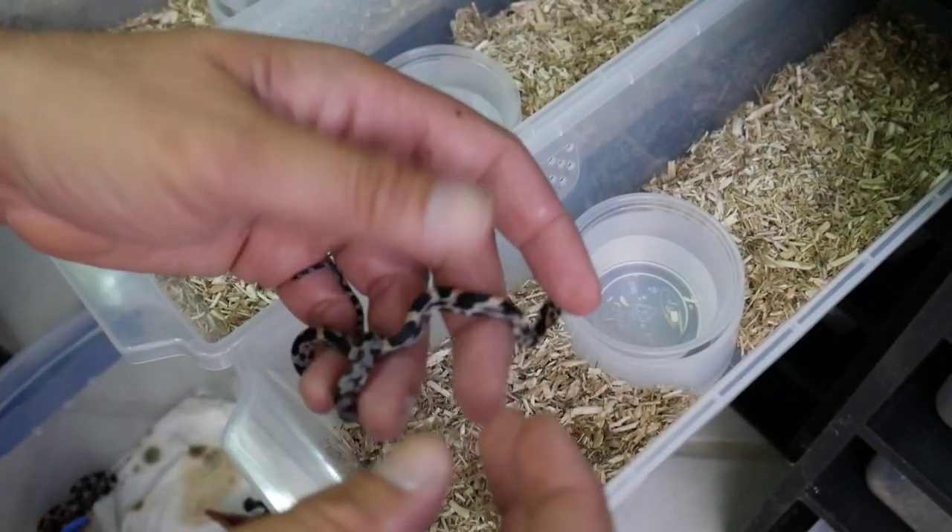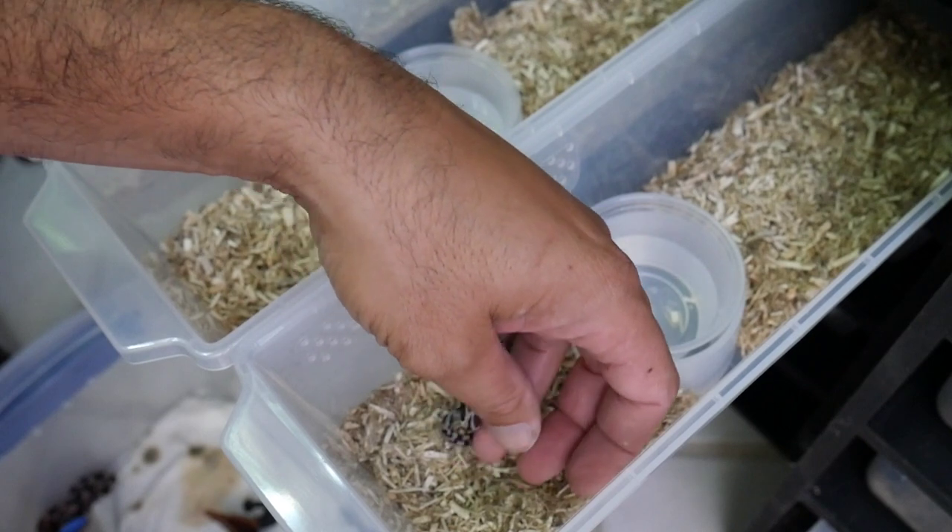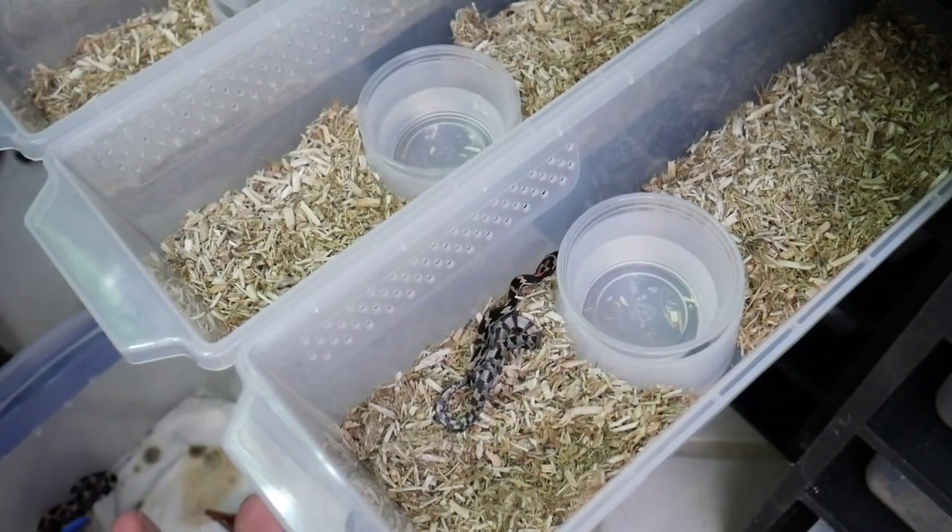I'm going to finish setting everybody up and we'll be back later tonight - let them get settled in and we'll try feeding them. It's been about four to five hours since I put the snakes in the rack. You can wait overnight if you like, but I just want to see if I can get any of them to eat right now. They look to be fine, so let's see if any of these babies are hungry.